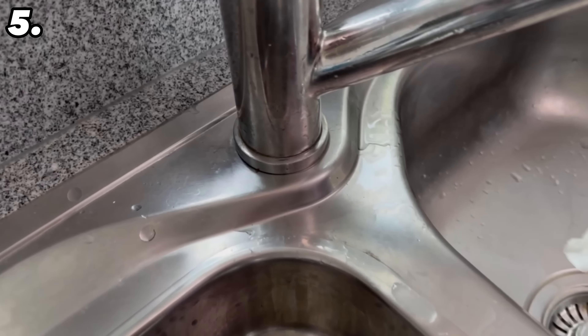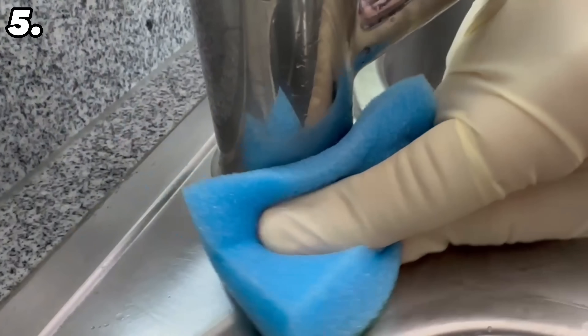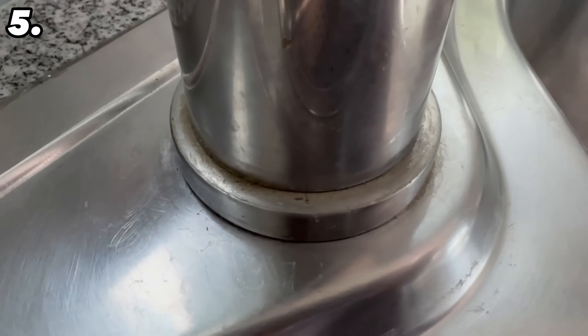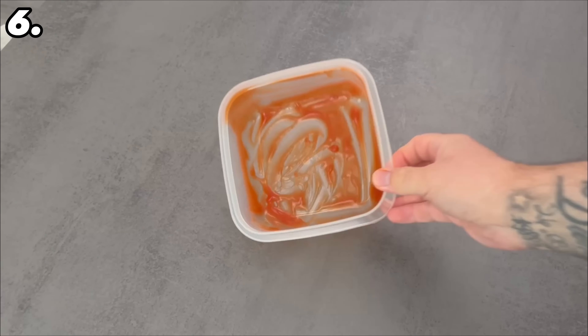When the time is up, remove the cloths and you should see that there is significantly less limescale on the tap. Now rub over it again with a cloth, wipe everything well so that all the vinegar is removed, and then you can already see the before and after result — without having to scrub wildly.